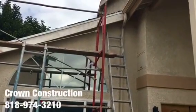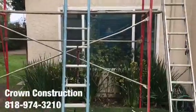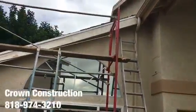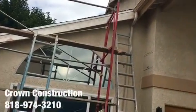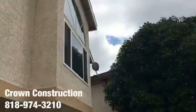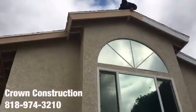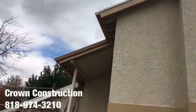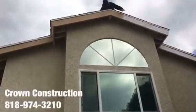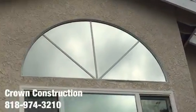Here we go, another fascia board replacement. This is what it looks like. We are using scaffolds in order to get to that piece and to do everything properly. Once replacing the fascia board, we're gonna climb and paint. We are doing it throughout different areas throughout the house, as you can see. All of those have been replaced — fascia board replacement, climbing and painting.